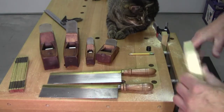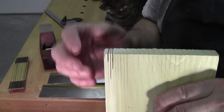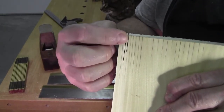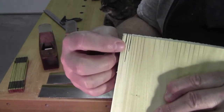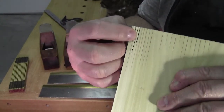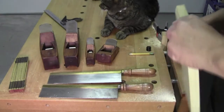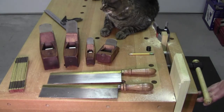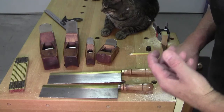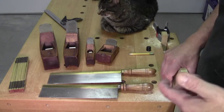So instead of practicing cutting dovetails, you make yourself a bunch of lines and then you practice cutting to the left side of the line, then practice cutting to the right side of the line, and practice splitting the line. If you're doing rip cuts use a rip saw, if you're doing crosscuts use a crosscut saw. You can see the rip saw did a much better job than either of my crosscut saws. That's typically how I do my warm-ups — just like sports figures or musicians, woodworkers need to do warm-ups too.